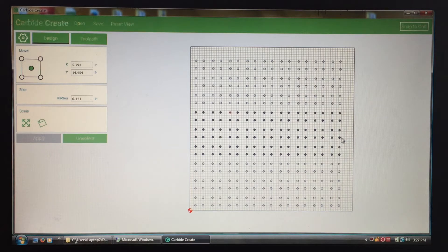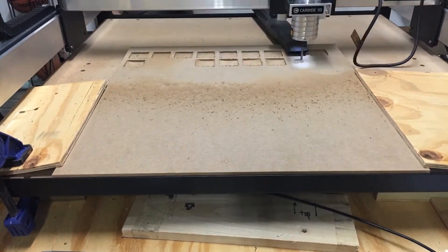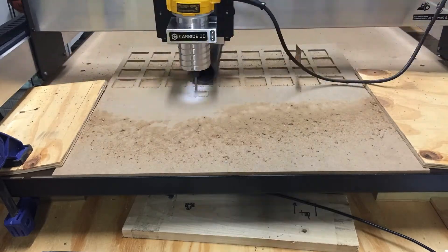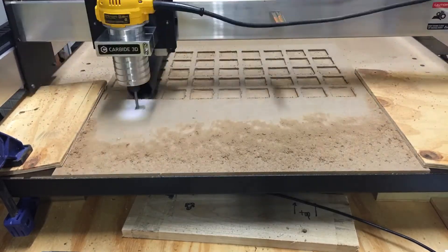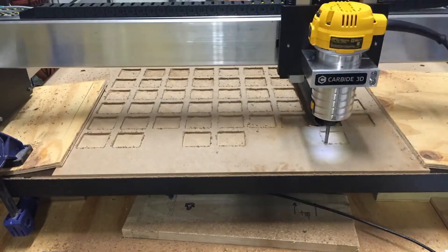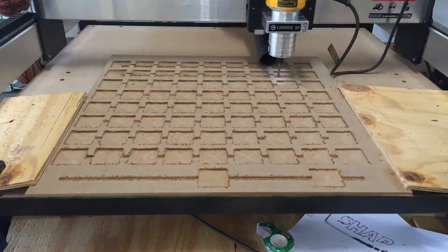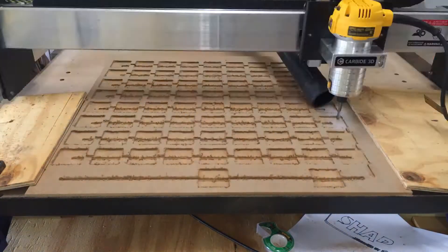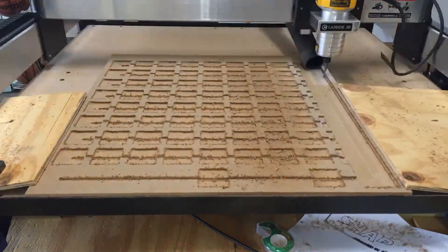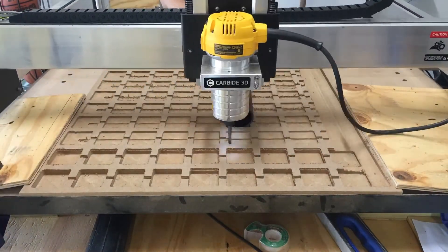Let's go over to the time-lapse and watch this get cut. Here we are cutting the board. You can see the ShapeOko going along as it goes through the various layers of all the squares. Right here it's just doing a single depth cut, so it's the first time it will go through all of them. We did have a few mistakes where we accidentally disconnected the computer, which resulted in the last row being a little bit messed up.